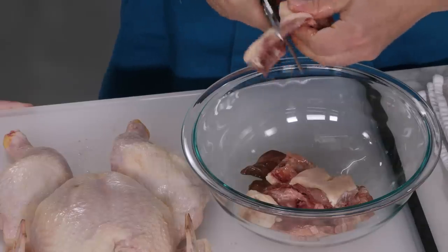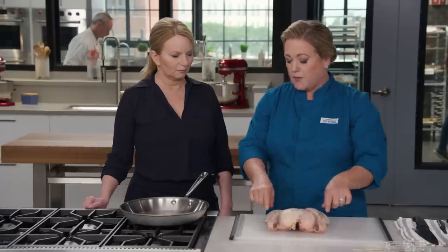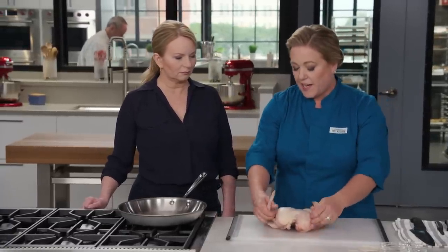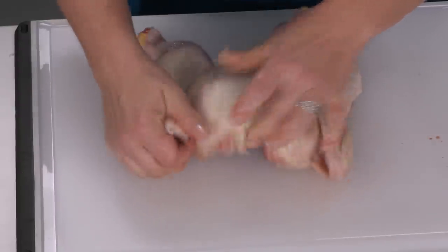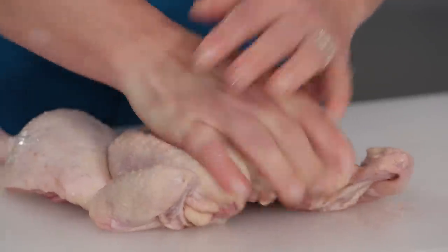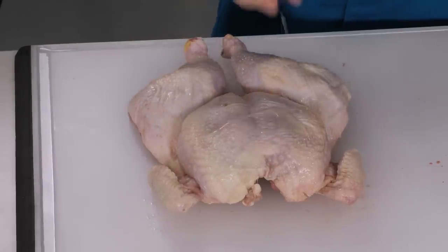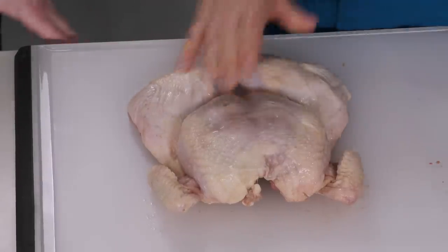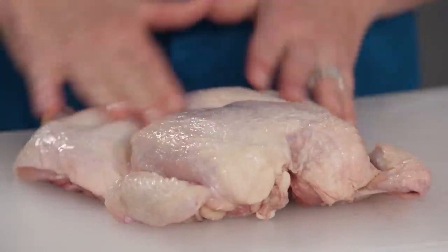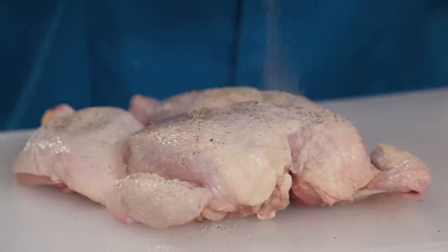Set that aside. Now for the chicken: first you want to tuck the wings — get these out of the way because they will burn under the broiler. Just tuck them back behind like that, and now to flatten it just press down on it. Now I'm putting a little bit of oil on — this is half a teaspoon of vegetable oil — just rub it all into the skin side. I pre-measured the salt and pepper because at this point I'm all chickeny. This is a teaspoon of table salt and half a teaspoon of pepper.